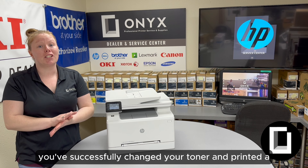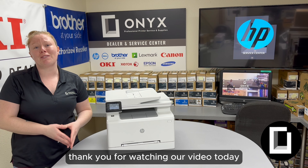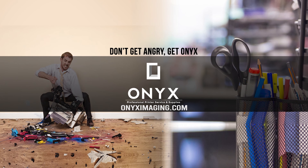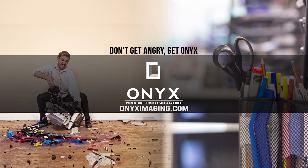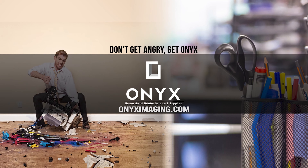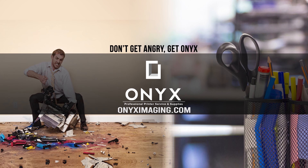You've successfully changed your toner and printed a supply status page. Thank you for watching our video today and have a great day. If you're interested in how you can receive free labor on all of your service calls, as well as how to qualify for free printer upgrades, contact us today. We are here for all of your printer and office supply needs.